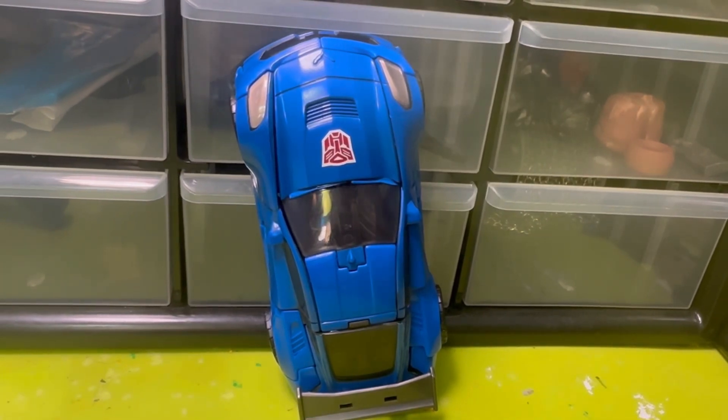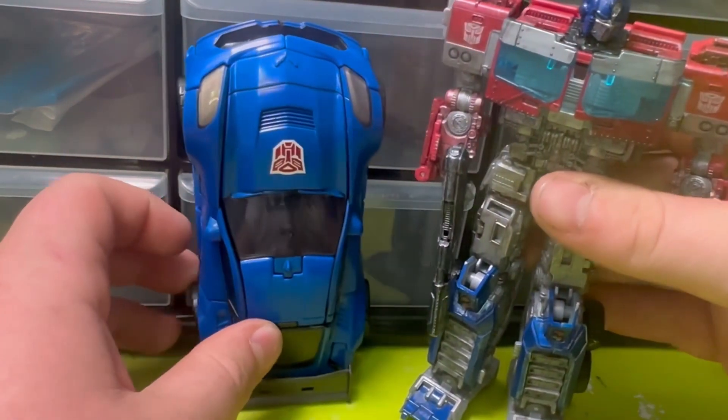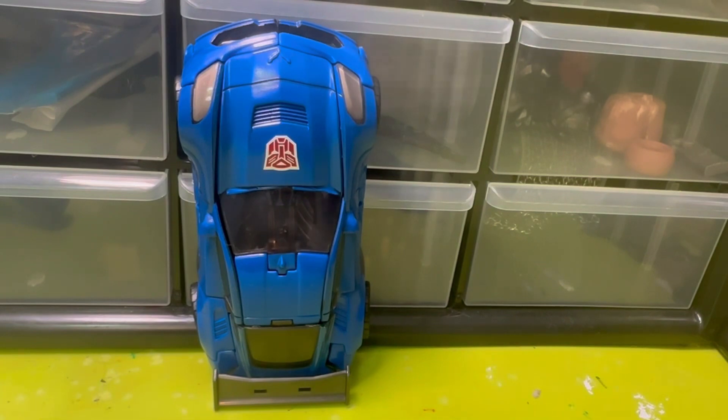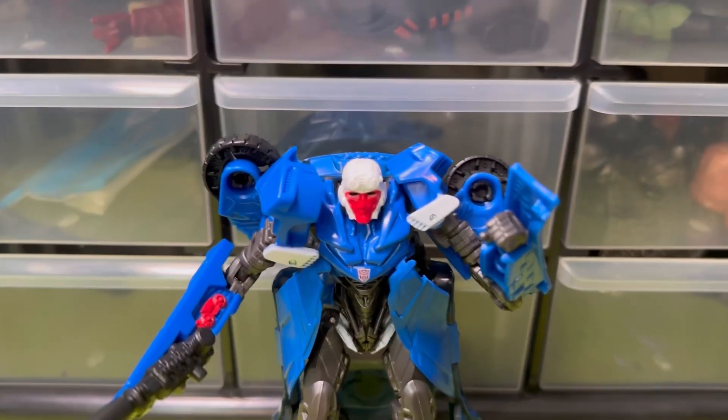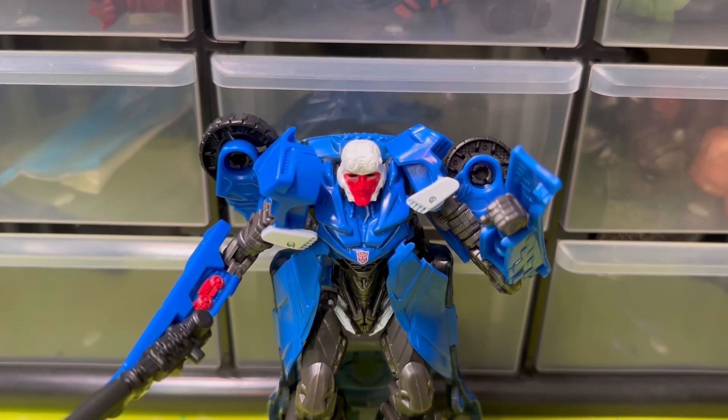For size comparisons, here he is with some basically knock-off Star Wars Black Series figures. Here he is with the Rise of the Beast Optimus. The vehicle mode is kind of smaller, and here he is with Rise of the Beast Wheeljack transformed.